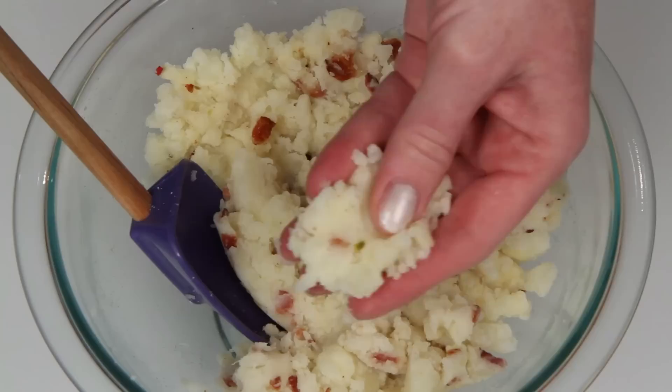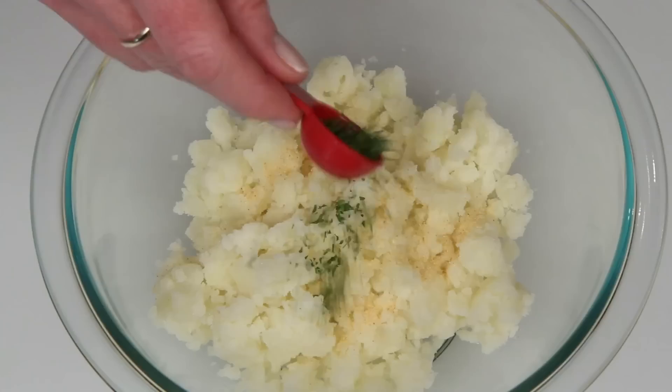For my next trick, I'm going ballpark style. This is garlic powder, dried parsley, and this is finely grated Parmesan cheese. Mm-hmm.